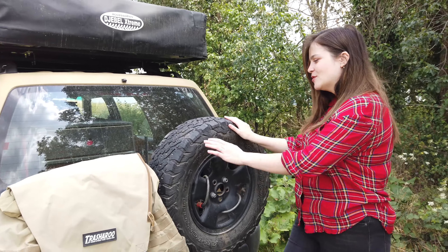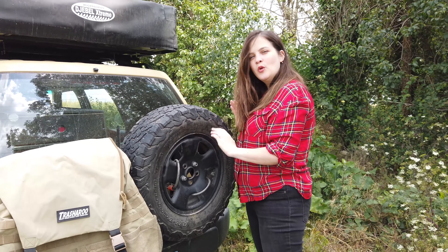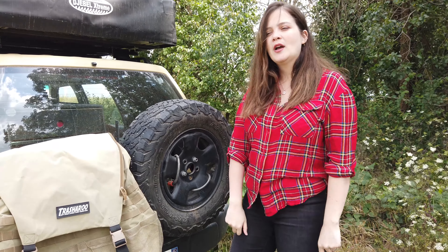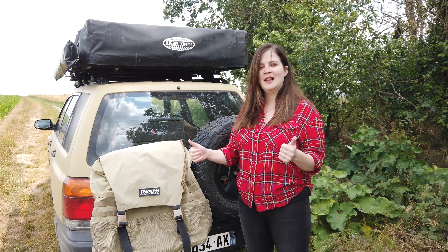Since we were stuck at home in quarantine, as you can see, we removed it from our spare tire. But today we are going to put it back on and show you how complicated the installation can be. Let's go!